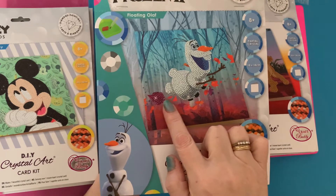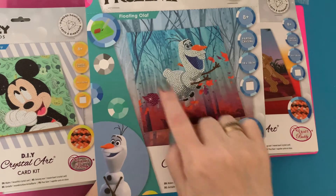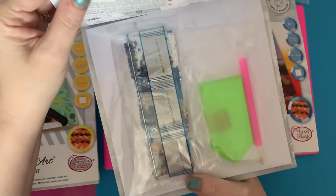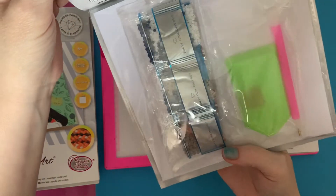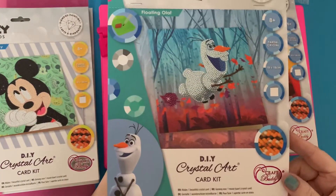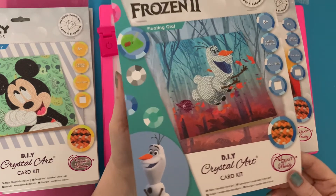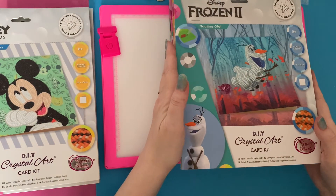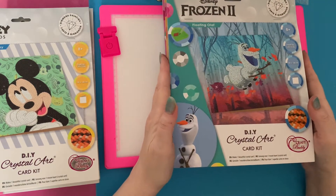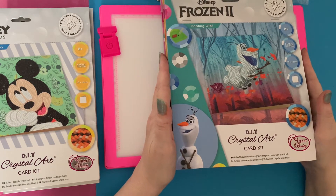Then we have Olaf the snowman from Frozen — look at him floating away with all the leaves; this looks very autumnal! Frozen had a resurgence with the new film, and there are still an awful lot of little girls going to parties dressed as Anna or Elsa — mostly Elsa because the blue dress is a favorite.